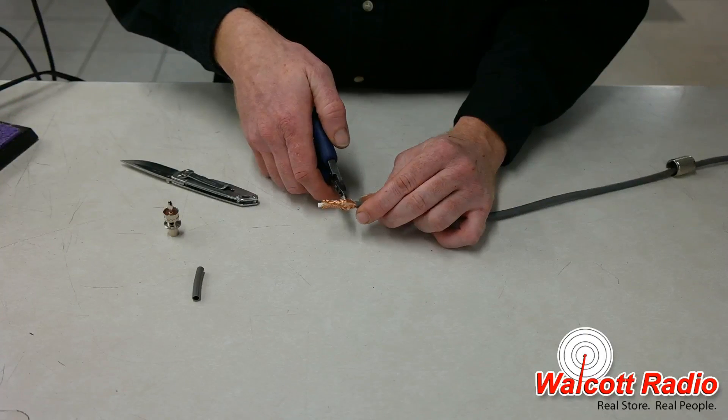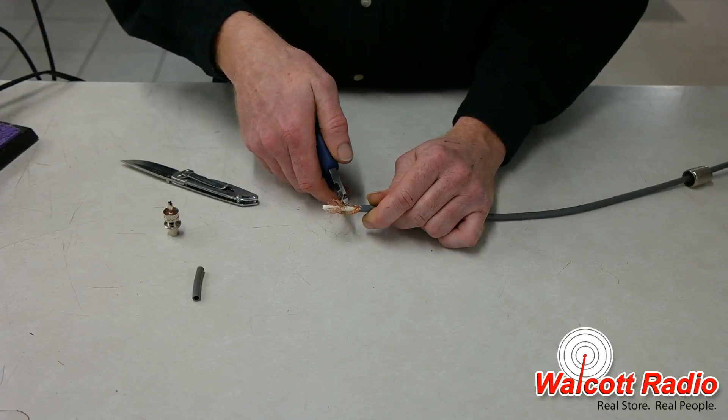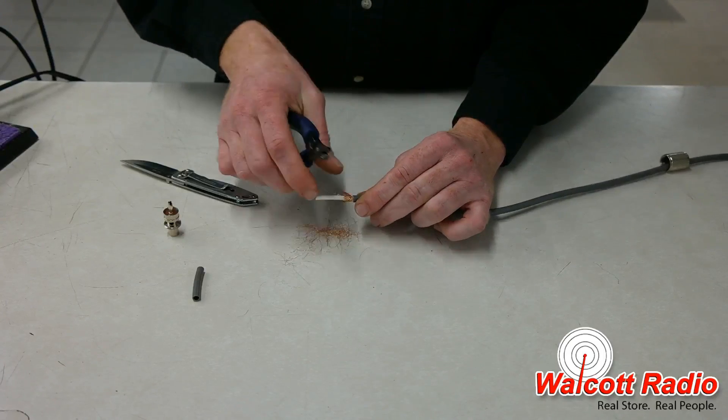Push back on the braided shield and trim it down to about 3 eighths of an inch. Then fold the braiding back down over the coax jacket.